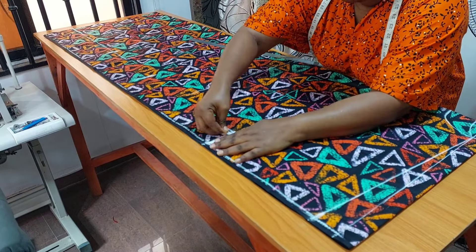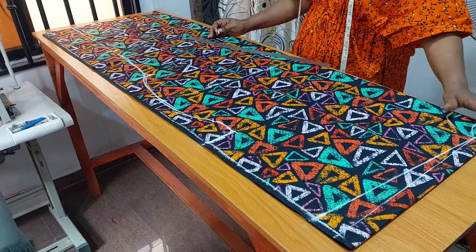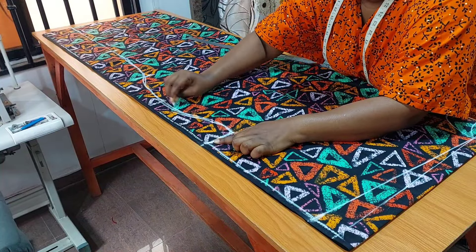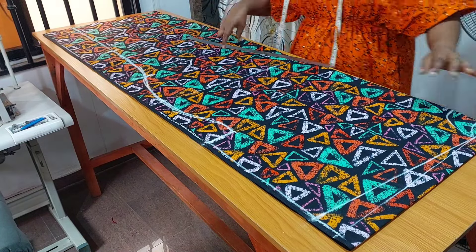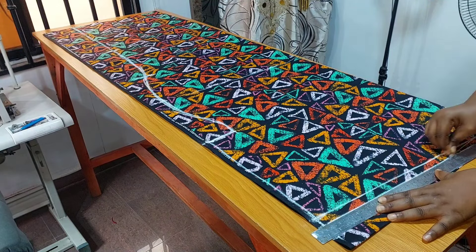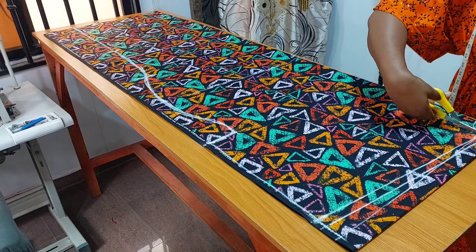On the sleeve opening I came in by three inches. From the three inches I draw my cow shape to meet the midpoint between the hip and the knee, then join it straight down to my measurement. Before cutting, I add half an inch to the shoulder for the shoulder seam.